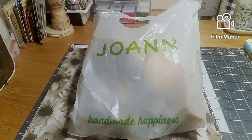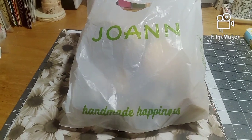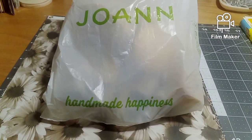Hi guys, welcome back to my channel, Brenda Davis, scrappity doodah. Let me show you what I got at Joann's.